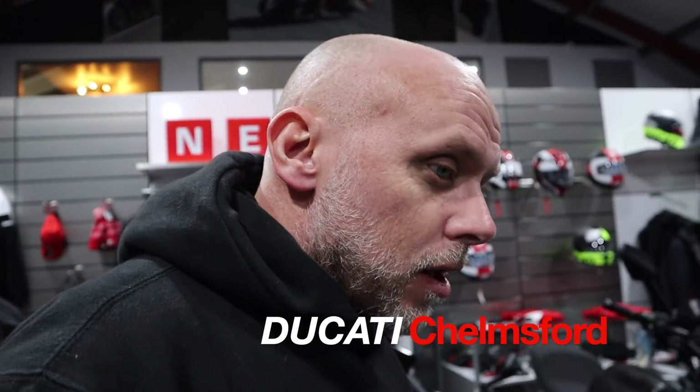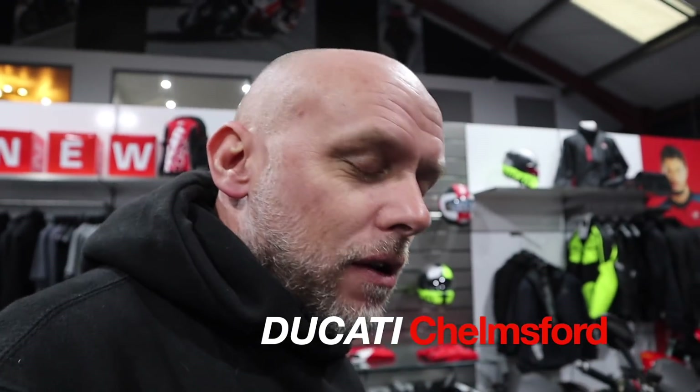Yo, what's up everyone? ProjectMoto here. Obviously we've done the unboxing of the Multistrada V4. Well now I'm going to get ready and take it out. I'm going to ride it back-to-back with a 1260s to see what the differences are between the bikes. Let's get into the video.